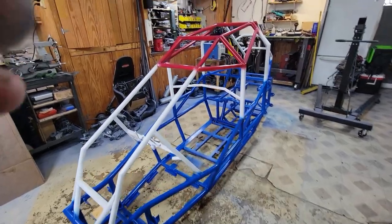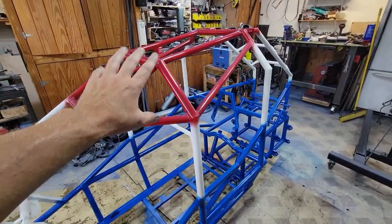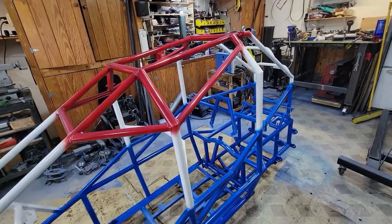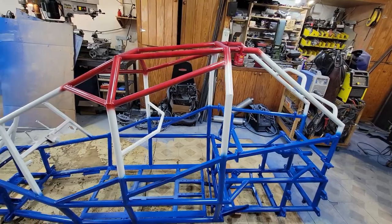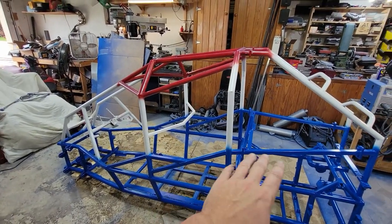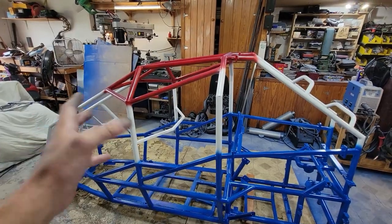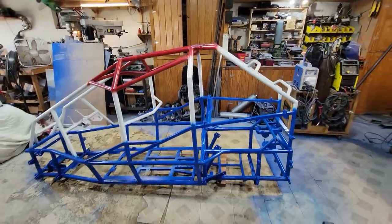I was originally thinking I was going to tape off at the seams, where I was going to go from red to white to blue, but then as I was painting it, I was like, you know, it looks kind of cool just flowing it together. The rest of it's so straight lines and kind of blocky-ish. Let's break that up a little bit, and I think it turned out pretty awesome.